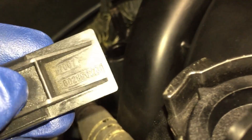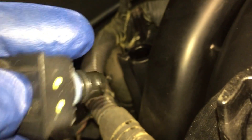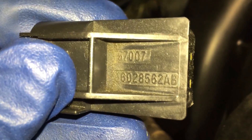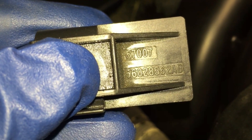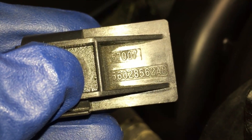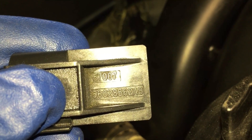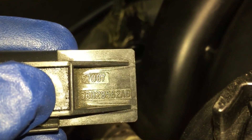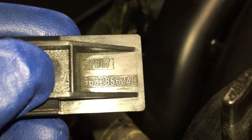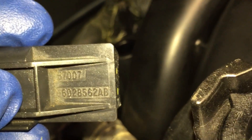Now if you're curious, this is probably not the latest part number. It looks like five-six-zero-two-eight-five-six-two AB. I don't know if that's the latest version. This is a 2005 Dodge Magnum Hemi, so if there's a later version, search that part number to find it, or just pull yours off and see what's on there.